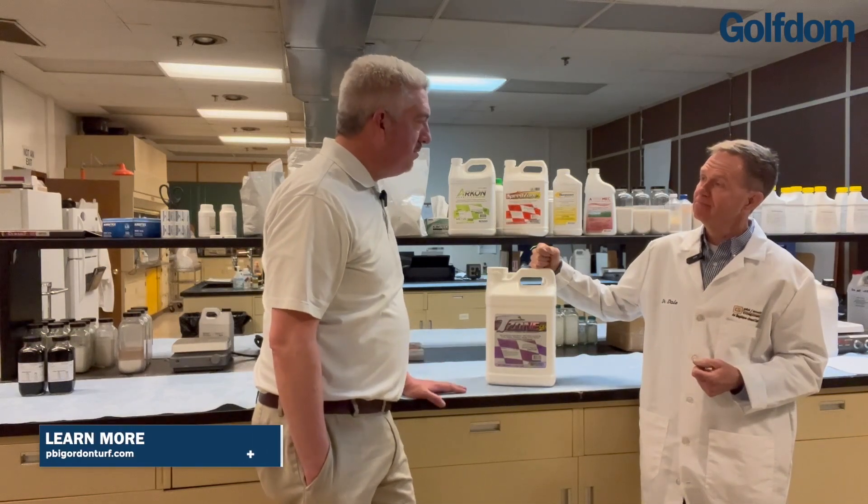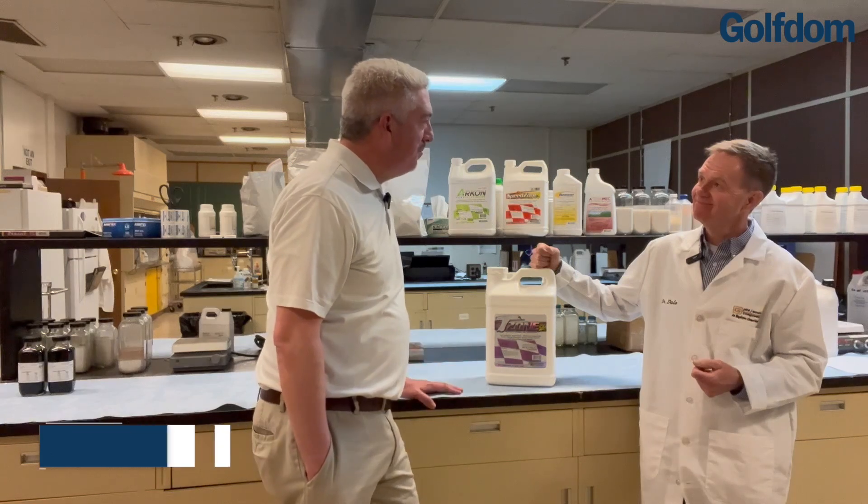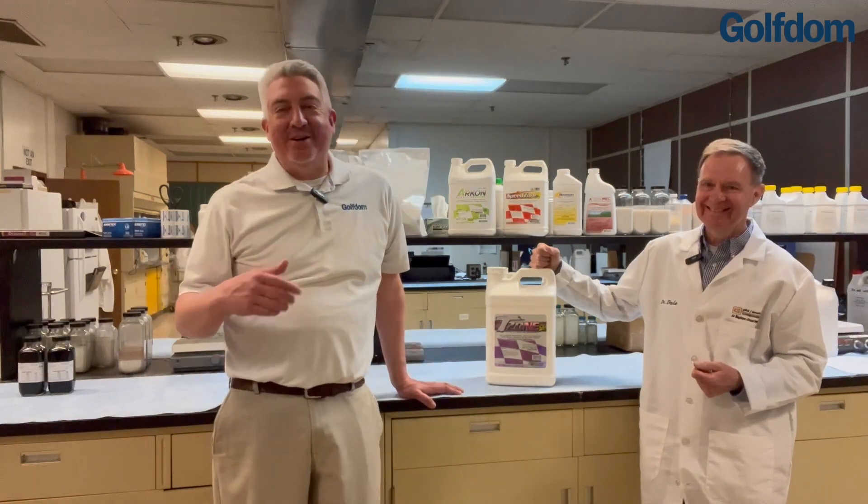Well, Doc, thanks for talking to me and letting me know what the T stands for. Absolutely — now we know. Everybody, this is Dr. Dale. I'm Seth. Thanks for watching us here on Golf Room TV.